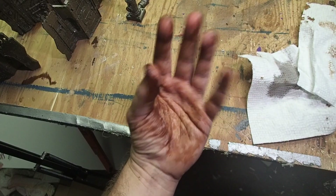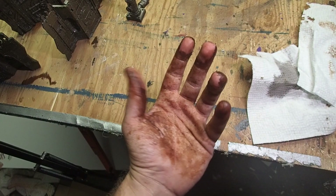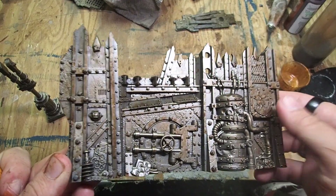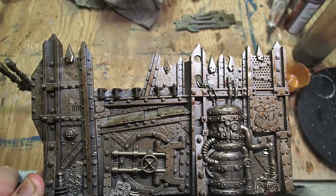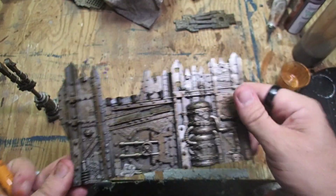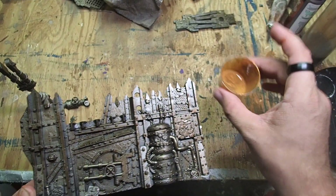I recommend wearing gloves while you're doing this because the wash can get a little messy. I wasn't quite satisfied with how the first layer of brown looked, so this is it after two coats of brown — we're about 30 minutes into painting time and 20 minutes dry time, so about 50 minutes so far.